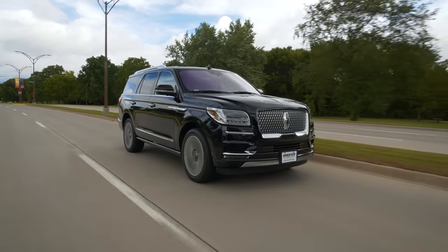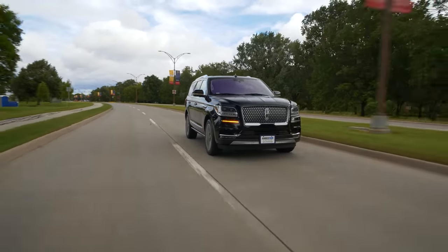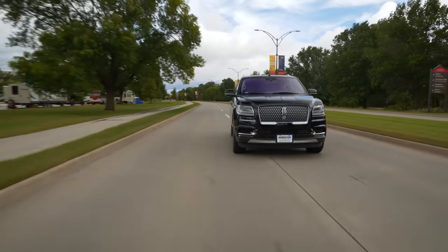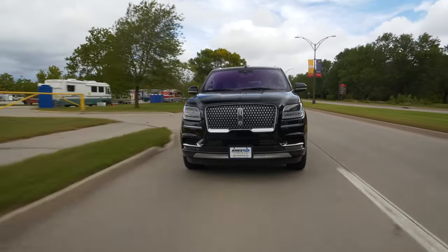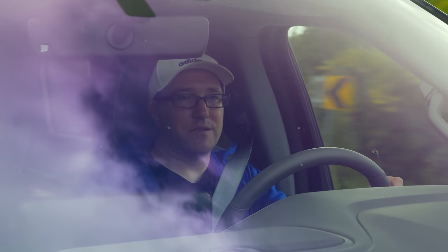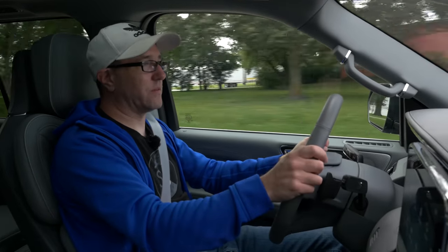Between the comfort, transmission smoothness, and engine performance, there are very few things that are wrong with this other than the absolute massive weight. This feels very heavy, but that's what you're getting into with something like this. It's a great driving SUV — something you can take cross country and never really have any complaints. There's not too much to complain about in terms of driving experience at all.